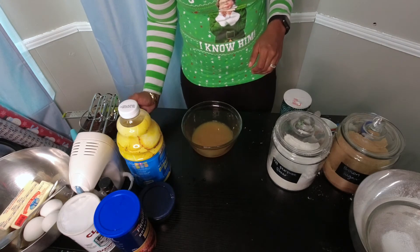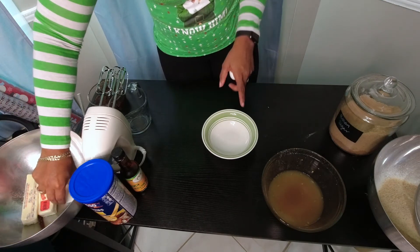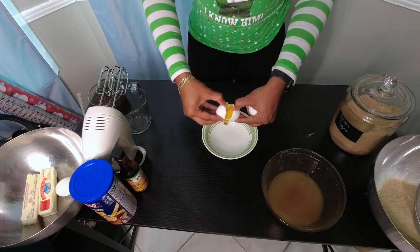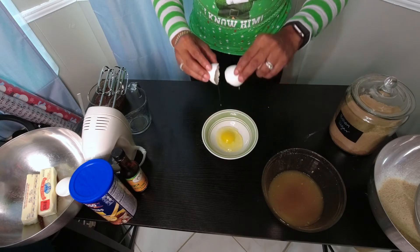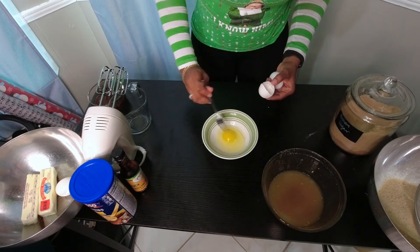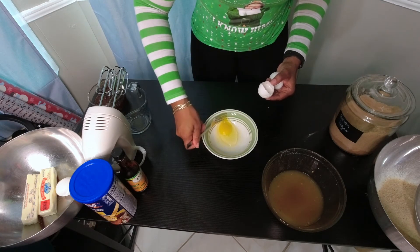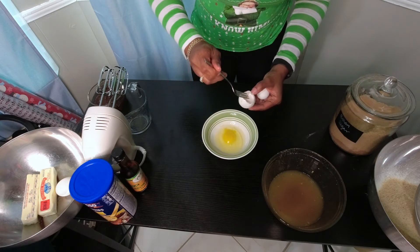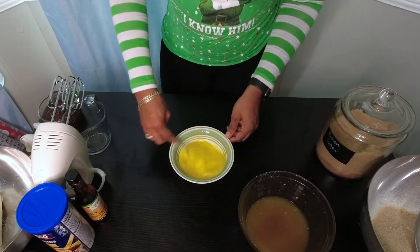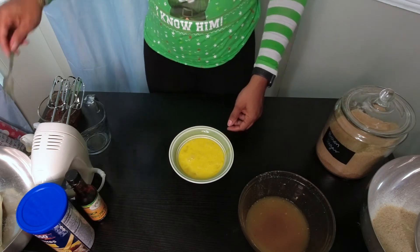I'm going to get my eggs ready — I'll crack them in a separate bowl so I don't get any shell in the batter, and also to remove the chalaza, the little white pieces in the egg. I'm not sure why in the Caribbean we do this even though we still eat it when we boil eggs — it's just tradition. Just beat your eggs so they're nice and beaten when you add them to the mixture.